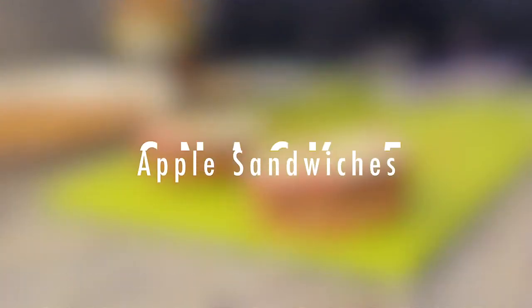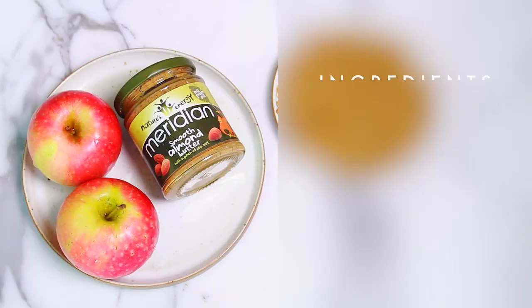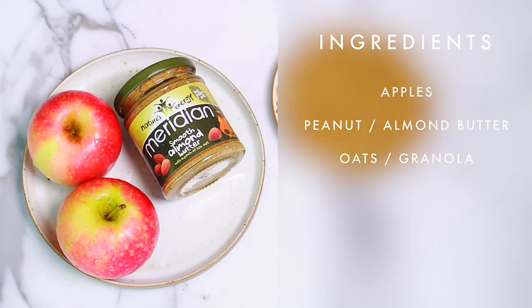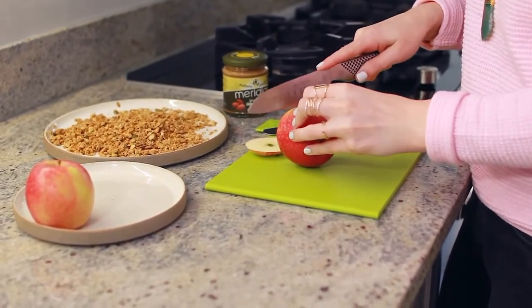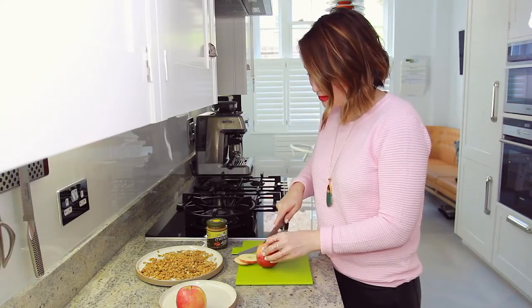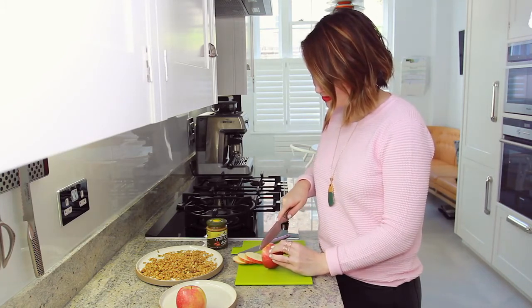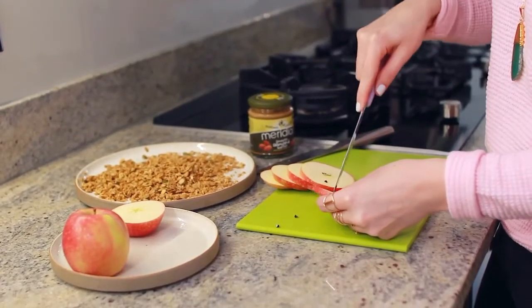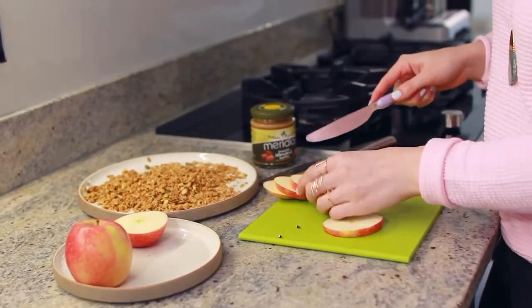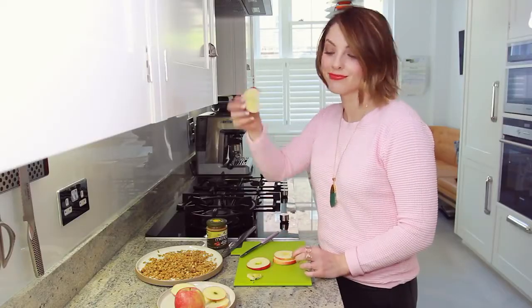The next snack is an apple sandwich — I love a good apple sandwich. Some of my favorite ingredients: apples, almond butter — you could also use peanut butter — and some granola. I love granola; it makes me full and I'm happy when I'm full. Just take your apple and slice it into slices. You can make this sandwich as thick or as thin as you want. If I'm being super lazy I'll just dip one slice into the peanut butter and then into the granola and eat it that way, but sandwiches are quite cute. Make sure you take the seeds out — just don't eat the seeds.